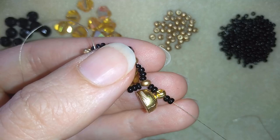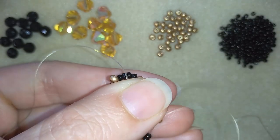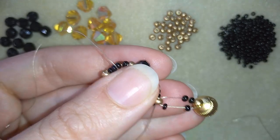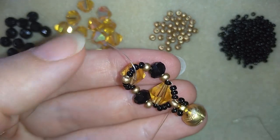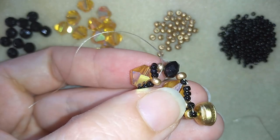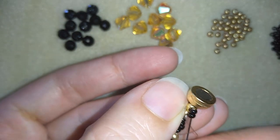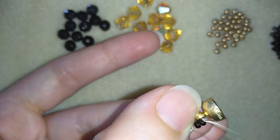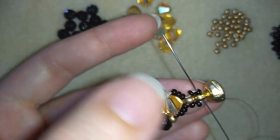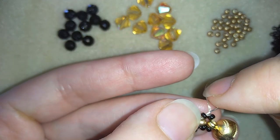Two beads, my clasp, and then two more seed beads — sliding those down and going back through this bead in a circle, pulling. When I pull I have this. Now I will go around reinforcing my work.